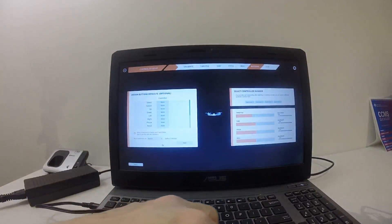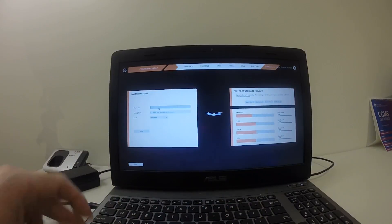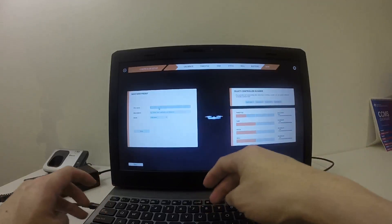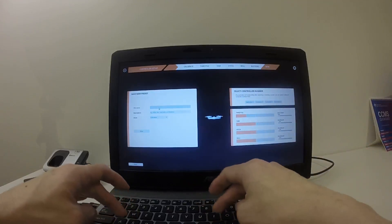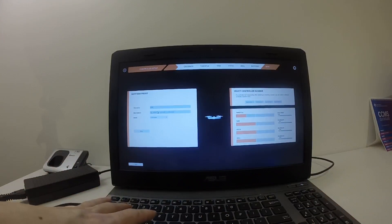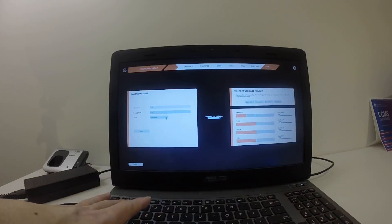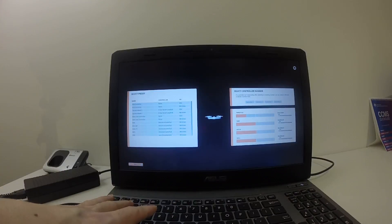On this screen you don't have to do anything, just click Next again. You need to name the preset. I'll call this one DX6, type in DX6, and the mode is Mode 2. Save, then Back, then Save and Exit.